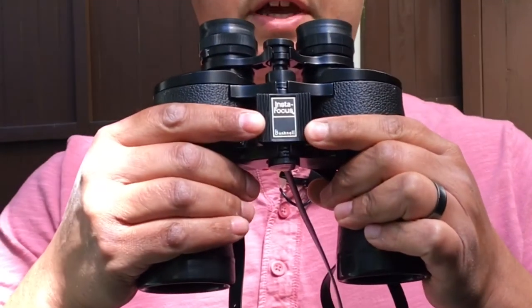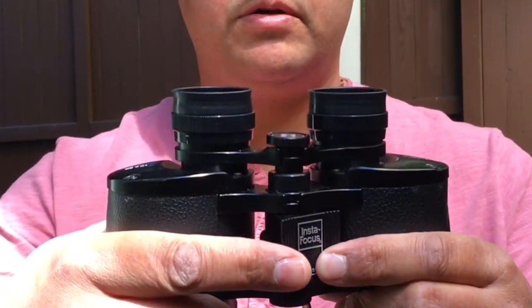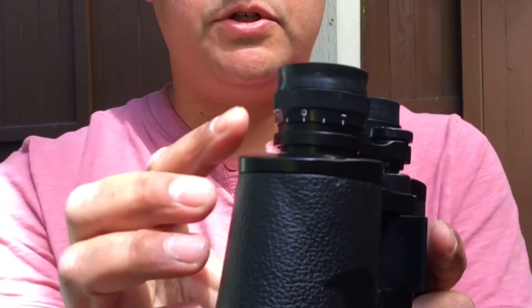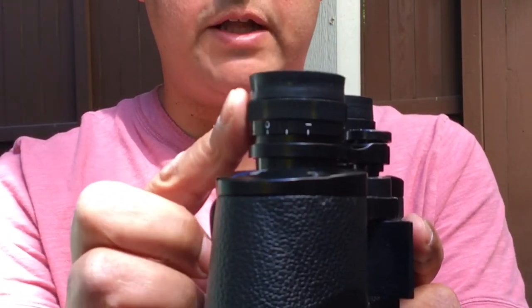This is a Bushnell 10x50 binoculars review. I have the Bushnell Falcon 10x50 binoculars. They have an insta-focus lever for fine-tuning your magnification, and there's also adjustable focus on the right lens.